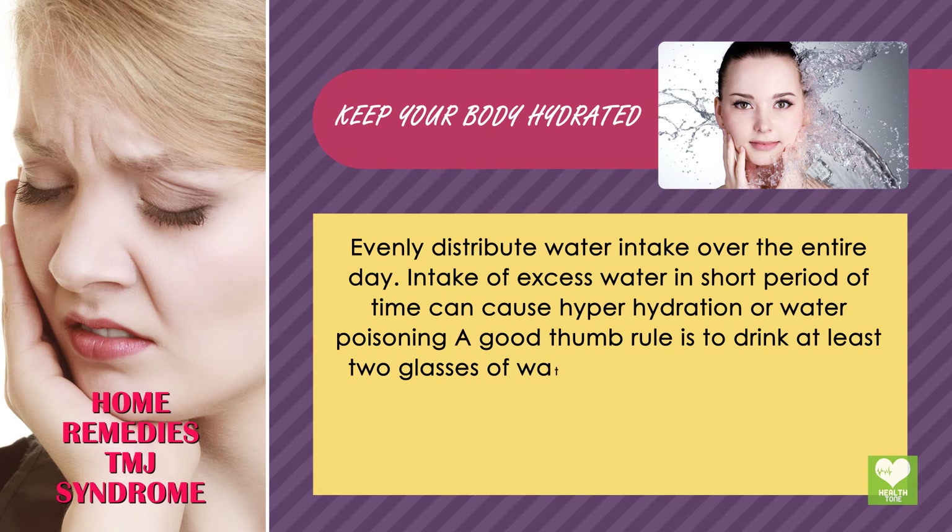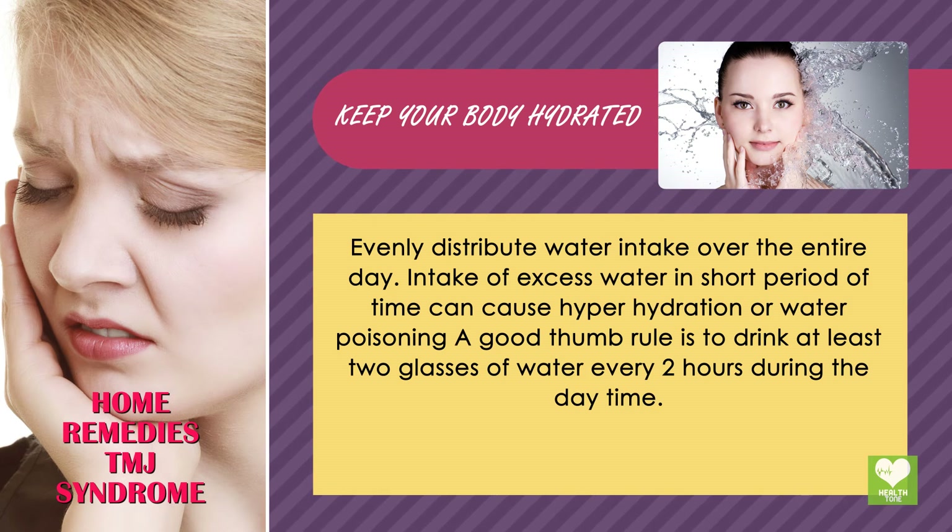Intake of excess water in a short period of time can cause hyperhydration or water poisoning. A good rule of thumb is to drink at least two glasses of water every two hours during the daytime.